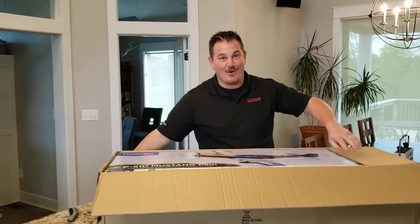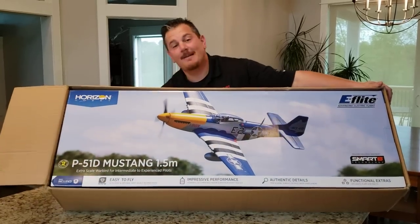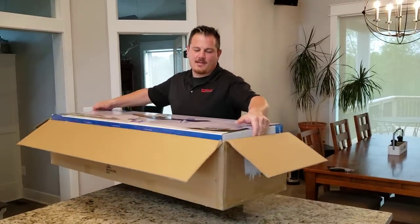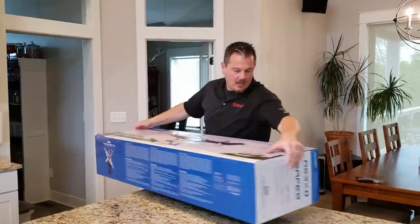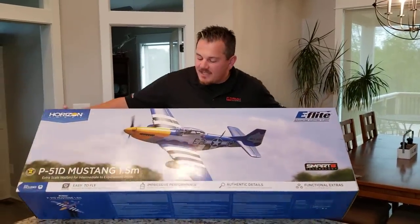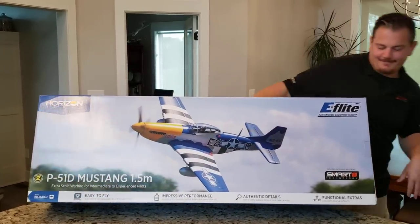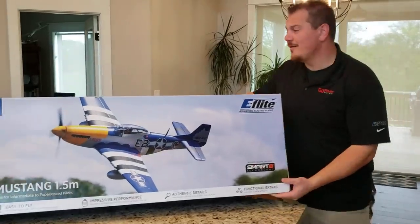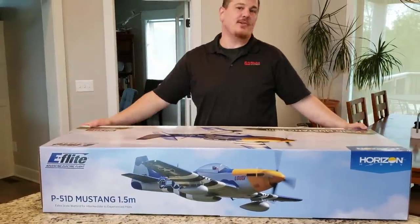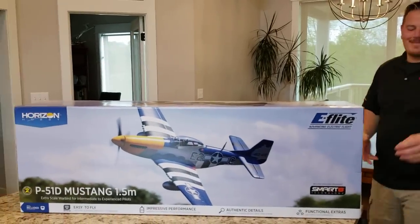Oh yes, it will be mine! After many many moons of saying it won't be — do you guys remember when I was like 'oh, I already have the 1.2'? Well, I'm not wrong that often. The P51 Mustang 1.5 with Smart Technology, guys — this will be the first ESC that's actually smart; all the rest of mine are idiots. Oh wow, that box is humongo! Oh look at the LEDs — I don't even have to add flaps or LEDs guys. Not only is it smart, it has LEDs and flaps. Maybe we'll open this one just so I can fly it, but then I'm done.